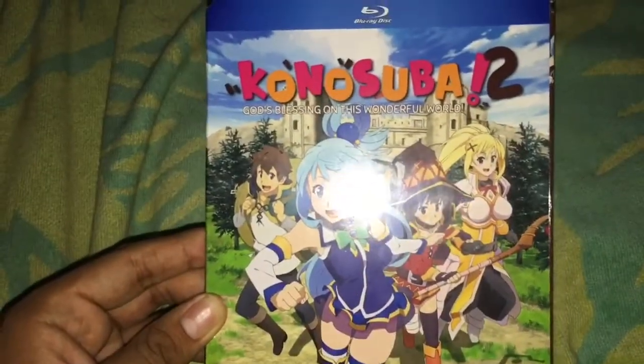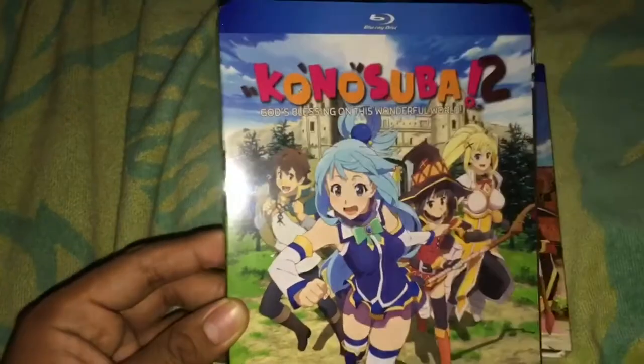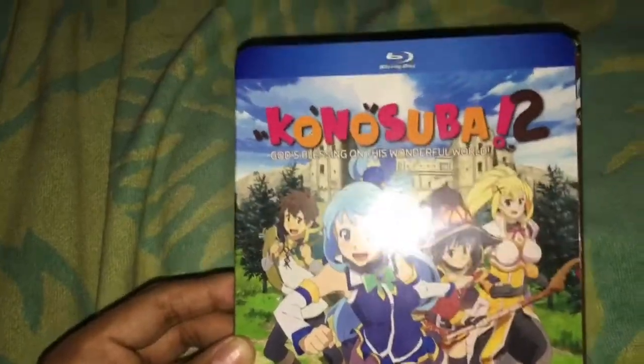I got this from the RightStuf birthday sale, and this was part of the mega deal. I immediately bought it when it was part of their mega deal sale.